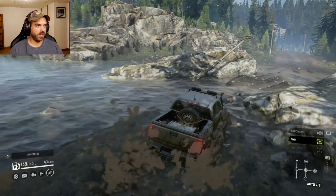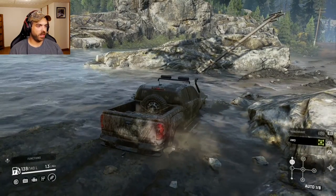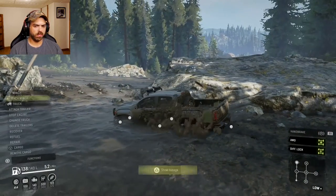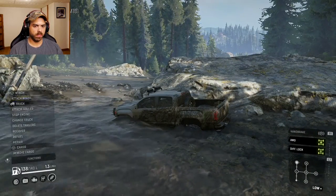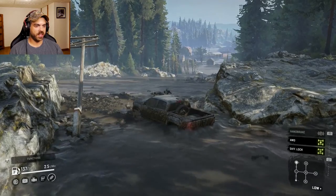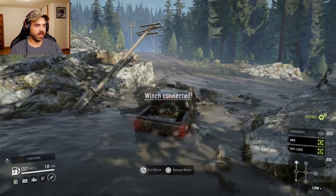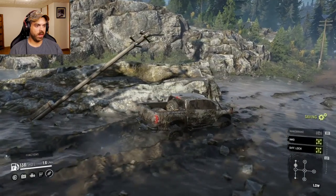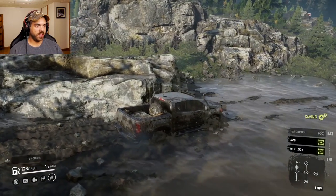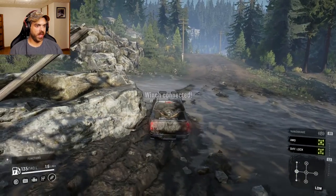We'll take her down into a little mud pit here. We buried it right away. Let's lock the diff. Well, that's not good, is it? Doesn't look too good for this thing. All right, now we're starting to move. I guess if you're gonna use this as a scout, don't take it through stuff like this, because you ain't gonna make it too happy.